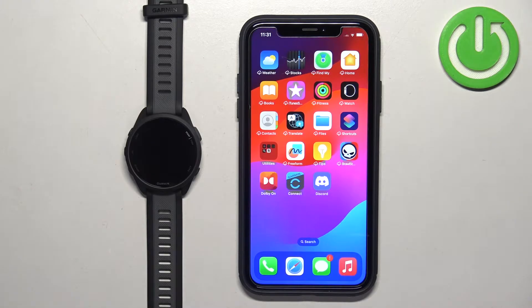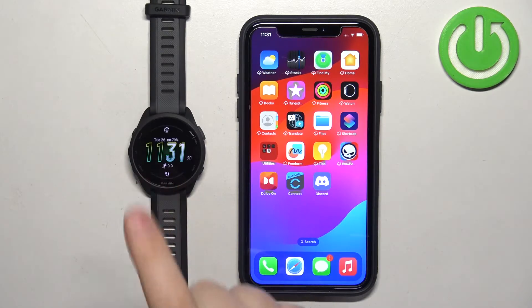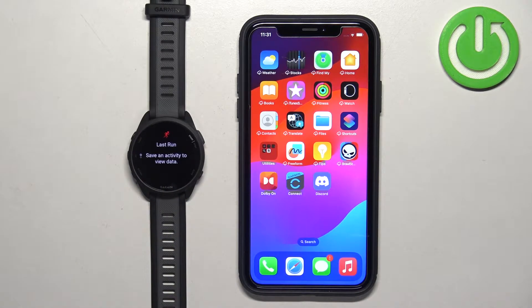Welcome! In front of me I have a Garmin Forerunner 165, and I'm going to show you how to enable phone notifications for this watch on the iPhone — basically how to receive notifications from your iPhone on your watch.